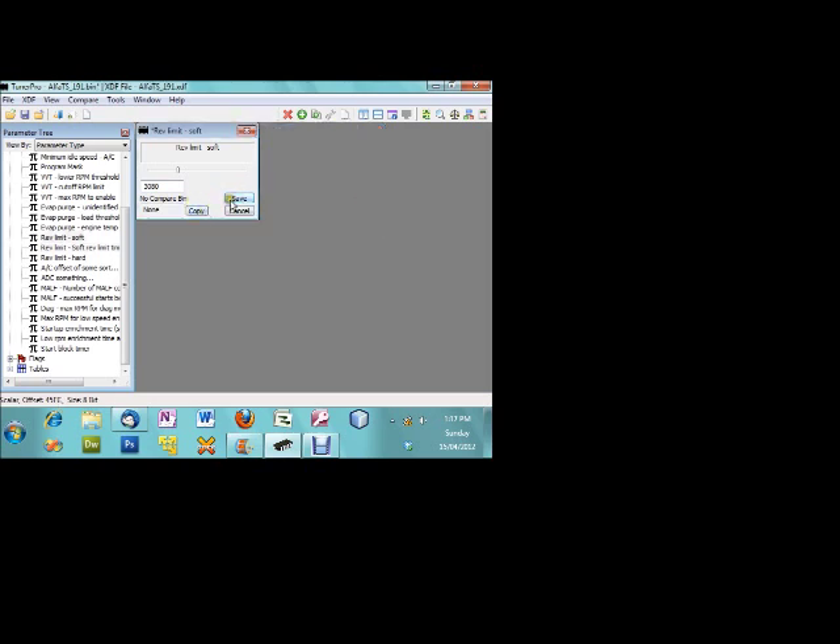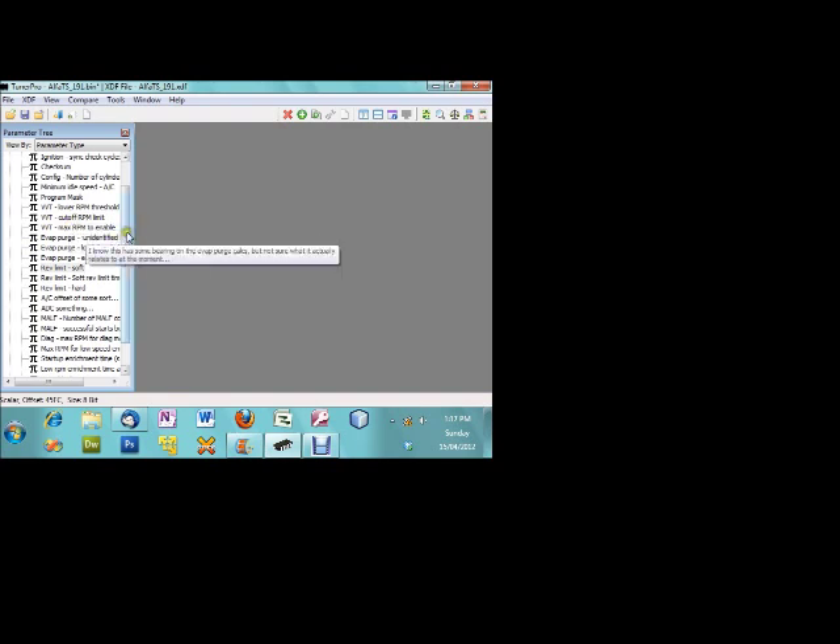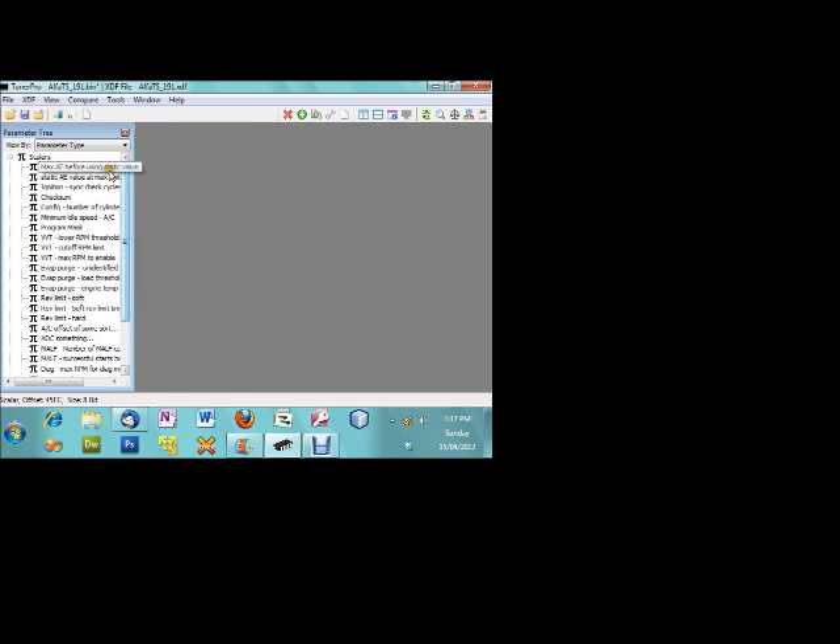So we go Save. Now we've done the edits here — we do have control of the VVT mechanism, which is pretty good news. So whenever you put custom cams in there and you're going to keep the VVT, you can now change when it can engage or where it can't engage. Everything else in here we haven't really explored yet with testing, so if you want to try this out just stick to the rev limit and the VVT unless you know what you're doing.